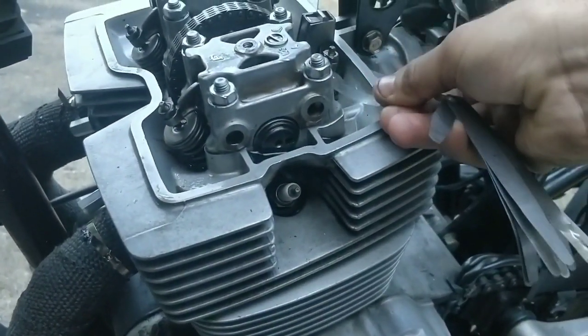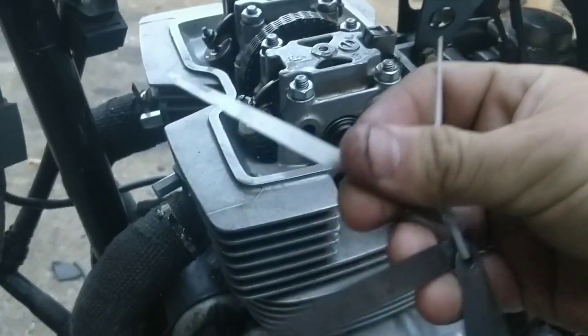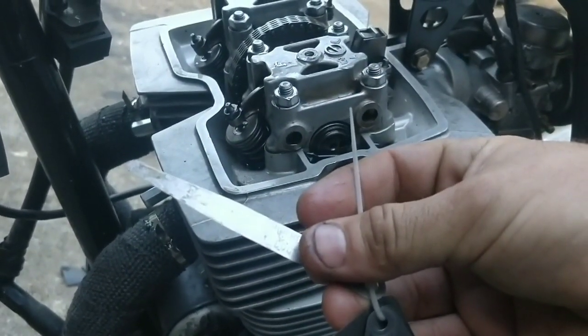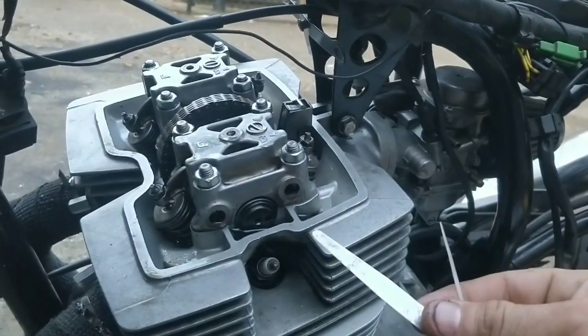Look at that — way, way too loose, and that one will be as well. So again I'm going to nip them up to 0.08 and they should be spot on and ready to go. I'm going to run this engine — I'll do that tomorrow. I'm not going to do that today.